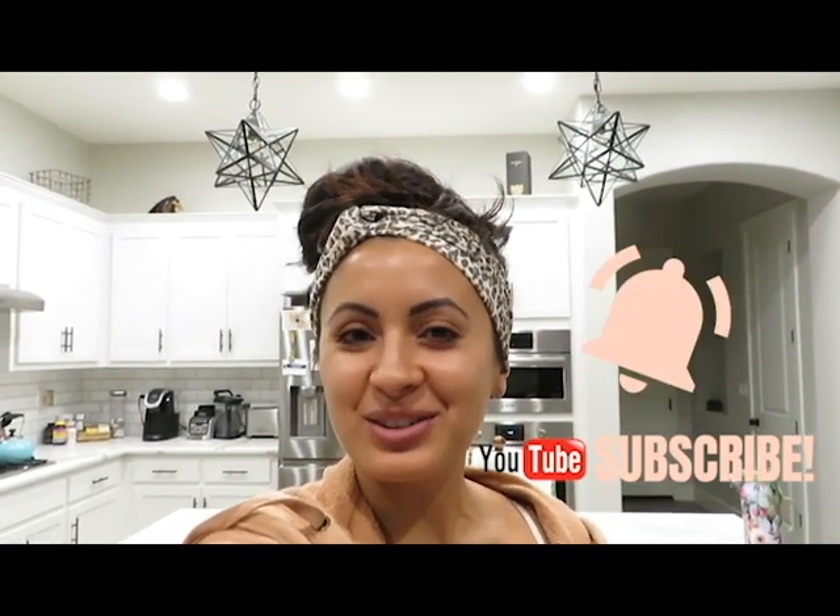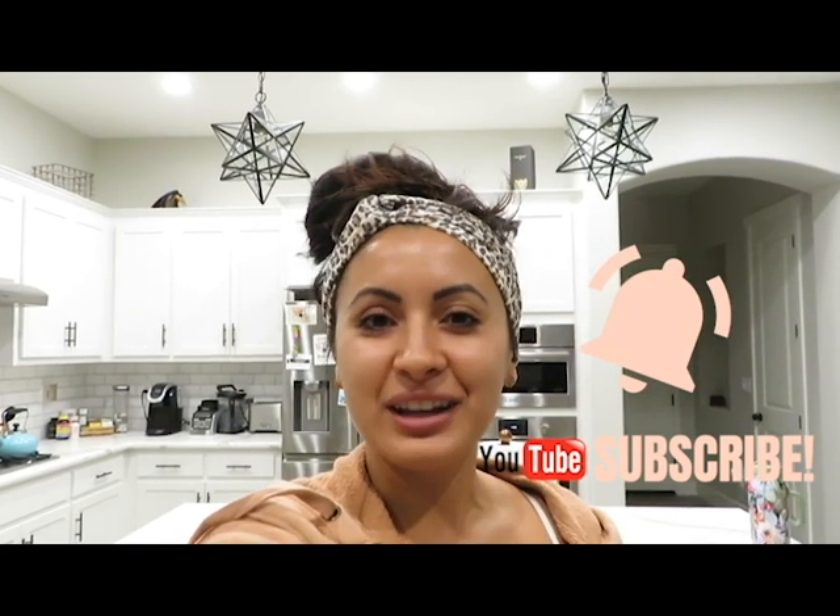Hello, hello guys, welcome back to my channel. If you are returning, or if this is your first time here, I really appreciate you checking in. Make sure that you hit that subscribe button with the bell so you are notified when I do upload a video, because I upload one every single Saturday.